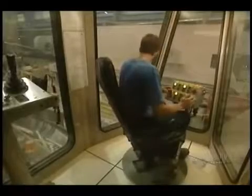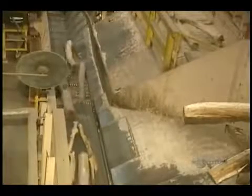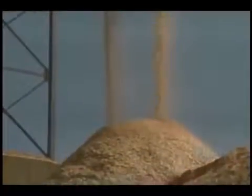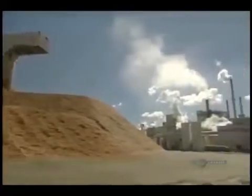All is controlled by an operator. Now the logs are reduced into small pieces called kindling. They're accumulated into a pile and remain outdoors, winter and summer. The kindling looks like this.